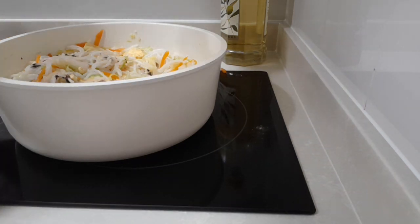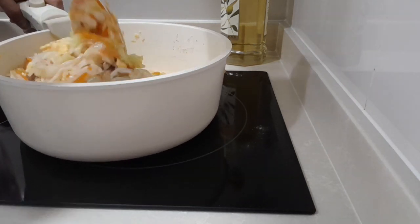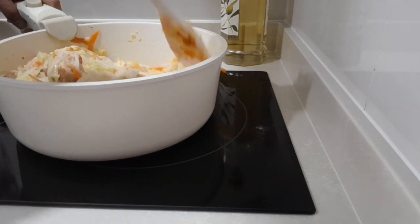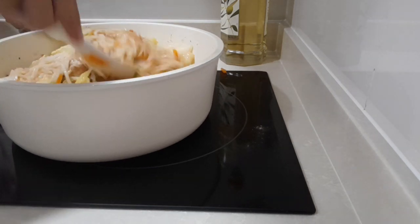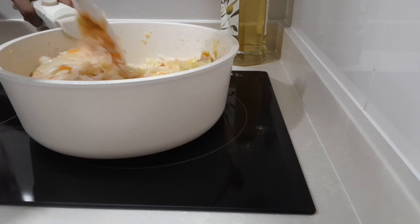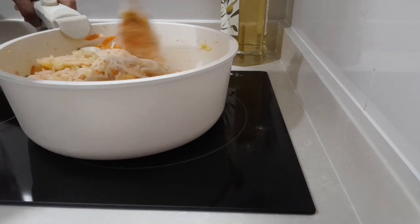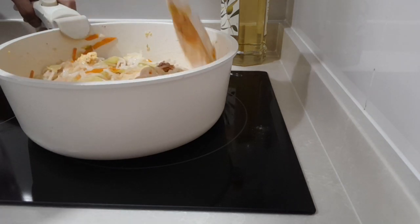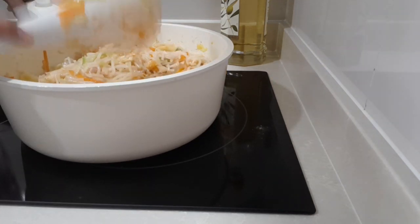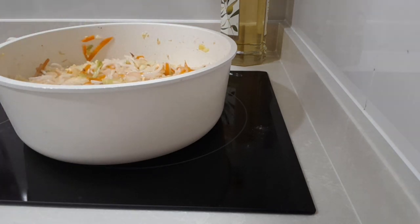Then we're gonna add the dark soy sauce — actually two drops is enough. Sometimes you skip the dark soy sauce if you want your noodles to stay light in color, but for me with fried noodles, I like to add some dark soy sauce to give some taste and color to the noodles.